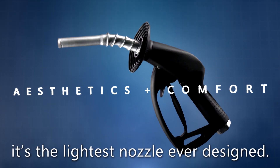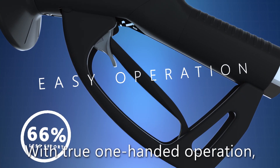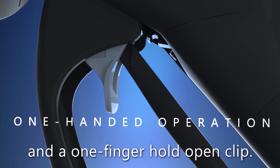Sleek and streamlined, it's the lightest nozzle ever designed. With true one-handed operation, the lowest lever force, and a one-finger hold-open clip.